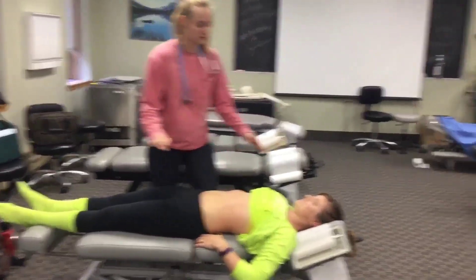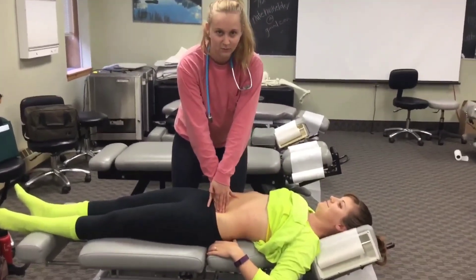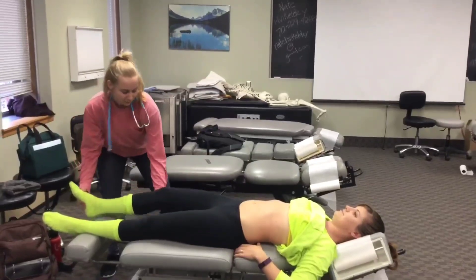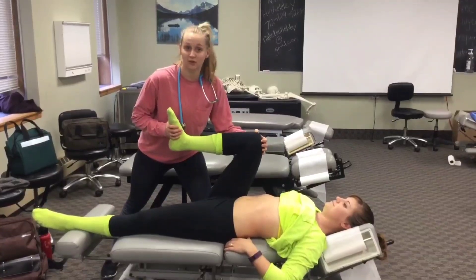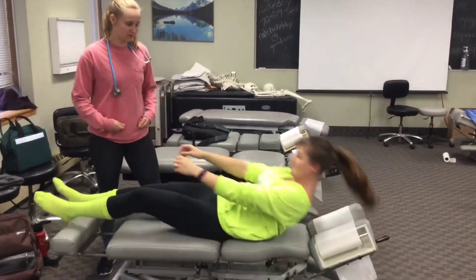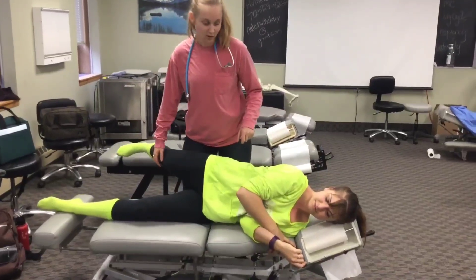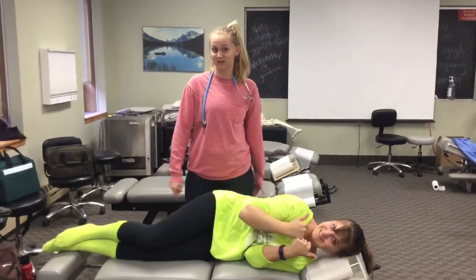I'm going to do the rebound test, then the Valsalva test. Then I'm going to have you flex your knee — this is the obturator test. Then I'm going to have you lay on your side. Can you bring your leg back until it hits me and keep pushing? Any pain? No — that is negative for the psoas test. No appendicitis.